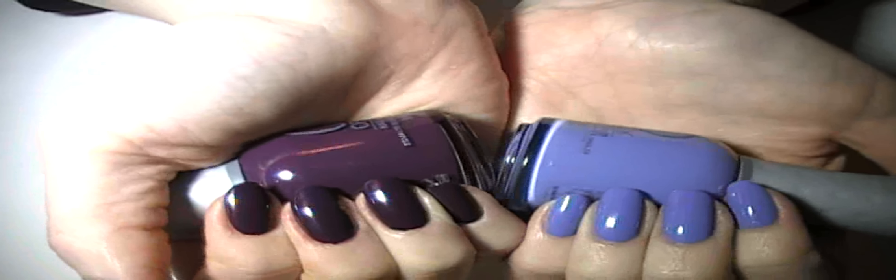I tried taking pictures of these and swatching them on my plasma speedo page, but they came off so inaccurately that I didn't even bother anymore. So I'm going to stamp with acrylic paints using some Bundle Monster and some Red Angel plates.